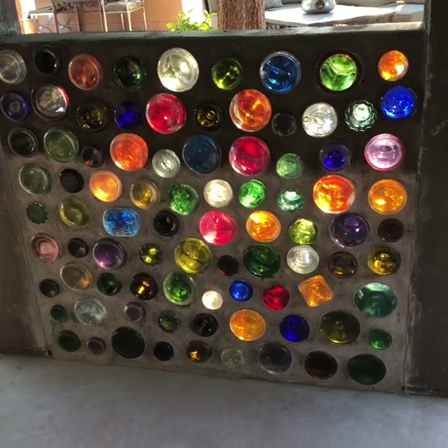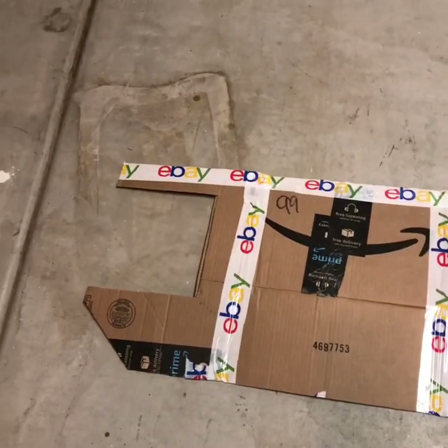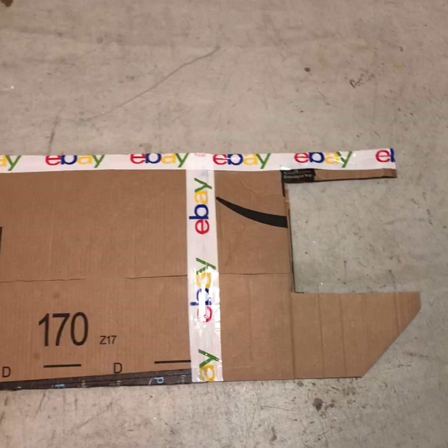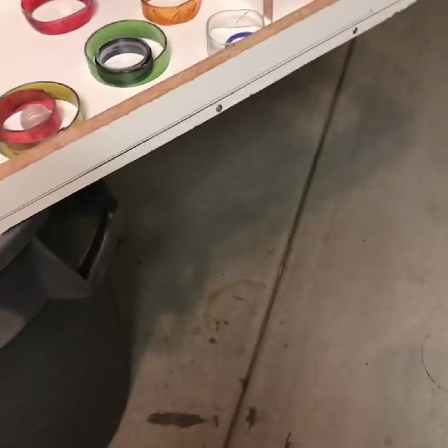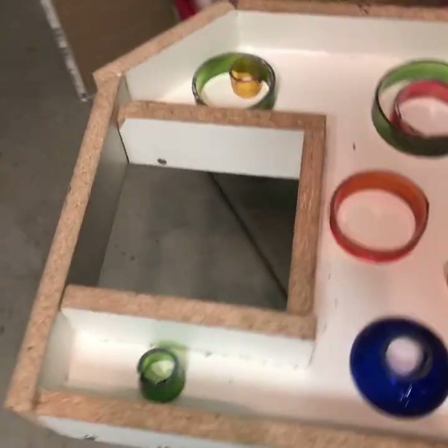I'm making a template for the shelf. I want it about four inches hanging towards where we see it from, just wrapping around the two different posts on the side. I made a form out of melamine, cut all the different angles. And in here I put in a bunch of different rings of glass.